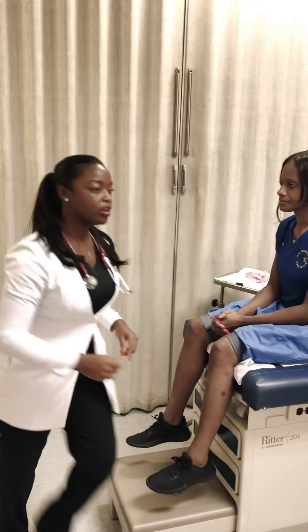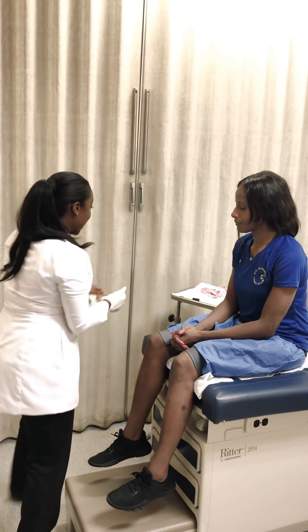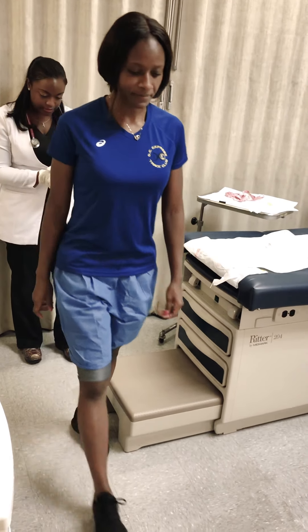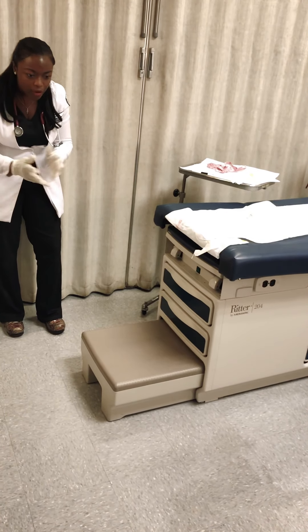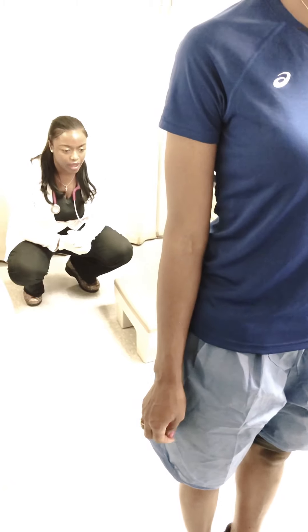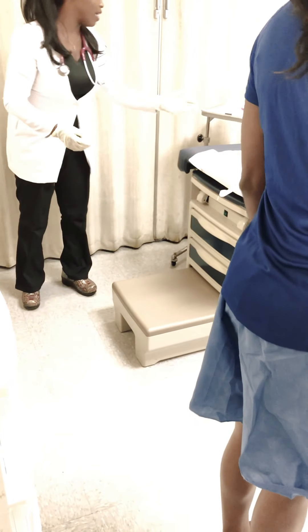So we're going to go ahead and get started. We're going to grab a pair of gloves. First, I'm going to have you take a stand and walk across the room — I'm going to observe your gait. Go ahead and walk straight ahead. I'm looking at your knees. Turn around and walk towards me and stop. Now turn to your left. Very good. Face the wall. Very good. Turn the other direction. Very good.